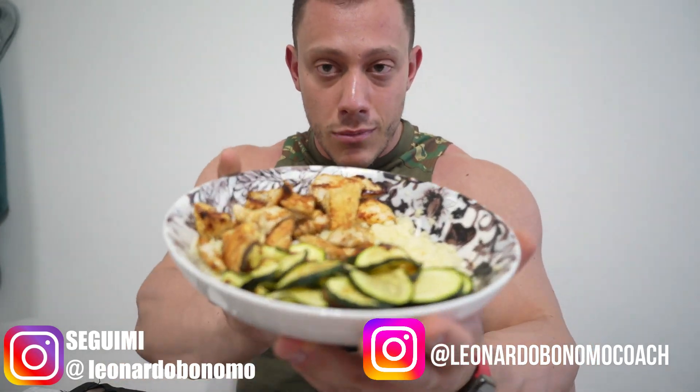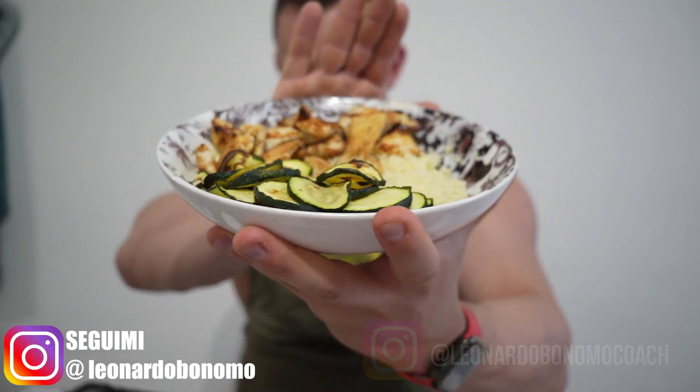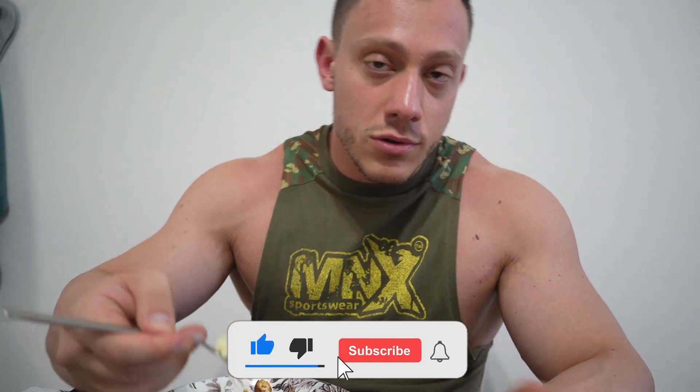Guys, I repeat in every video: follow me on Instagram @leonardobonomo and if you want coaching updates @leonardobonomocoach on Instagram. I'm also on TikTok now with good content there too. As you've already heard, lunch is very simple: zucchini, couscous and chicken with a little paprika. We have 200 grams of chicken, 200 grams of zucchini and 50 grams of couscous. Zero oil because close to training, in this phase I'm using very few fats to better absorb nutrients more quickly. This diet is oriented more toward lowering fats rather than carbohydrates — I'll explain more at the end.